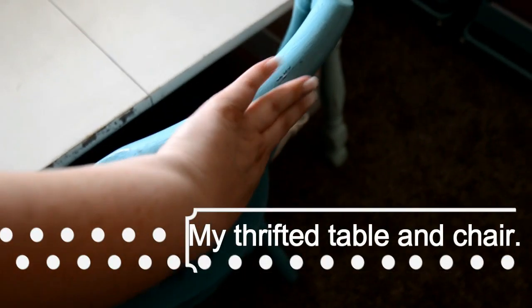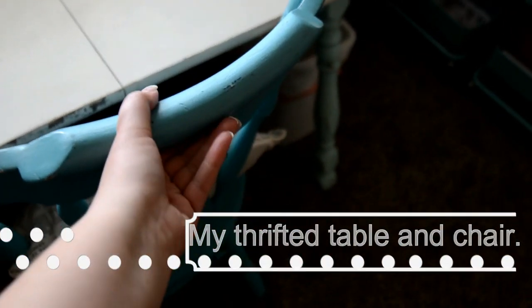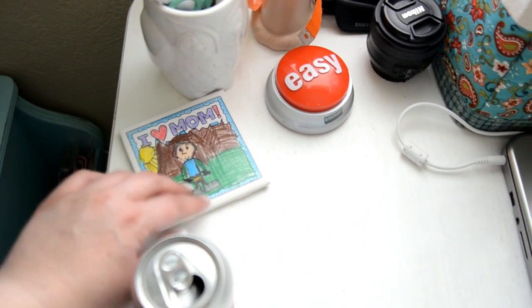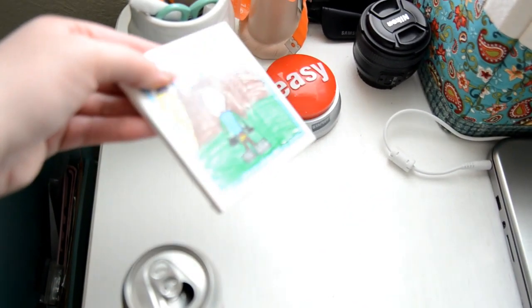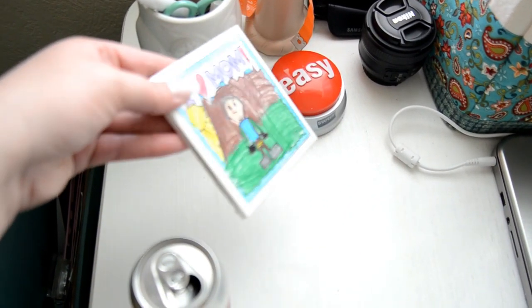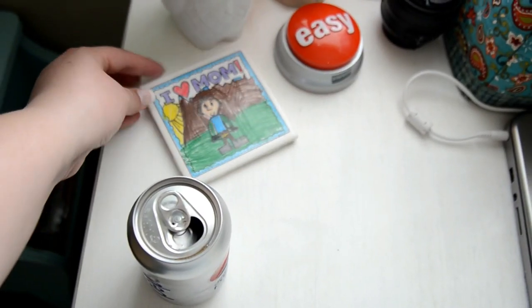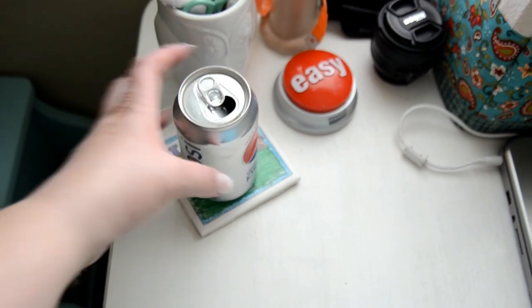I love this handle grippy thing right here to pull it out. It's a really nice chair. This coaster my son made me for Mother's Day this year — they did some kind of a Mod Podge or sealant on the top. So that's super cute and I just keep my drink on it when I'm in here working.